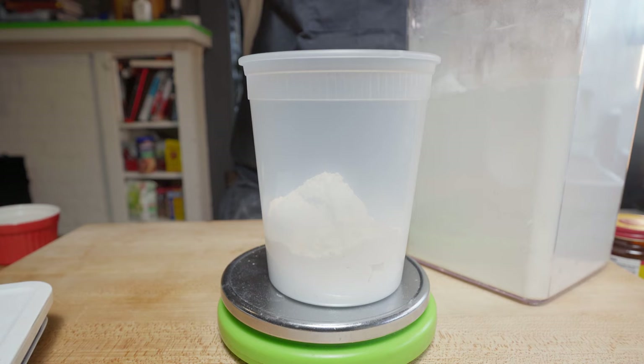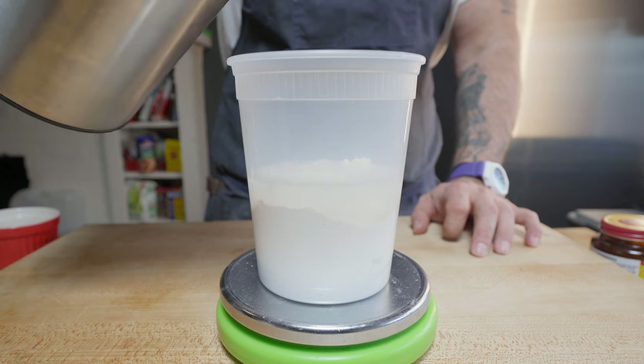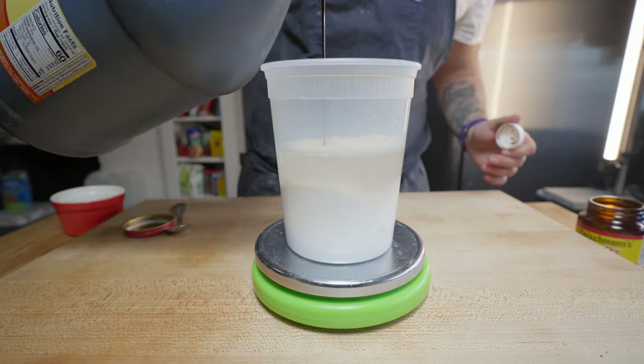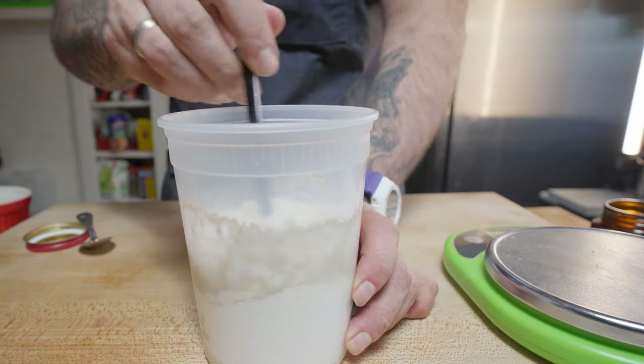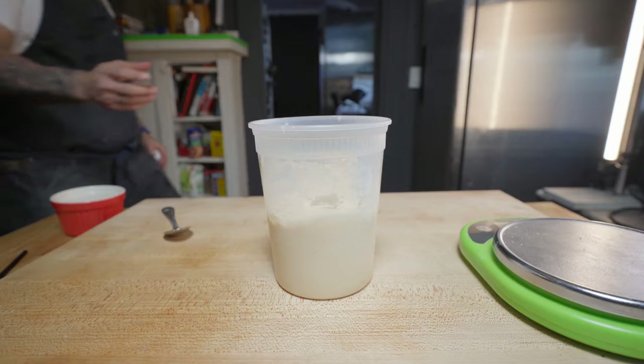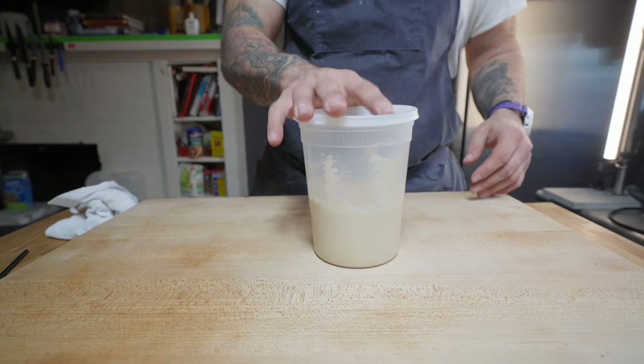For the poolish, subtract 200 grams of flour from the recipe and 200 grams of water, plus the yeast and the molasses. Mix that all together, let it sit for about 15 minutes uncovered, then cover it and place it in the fridge overnight.